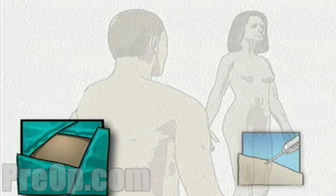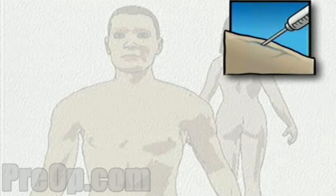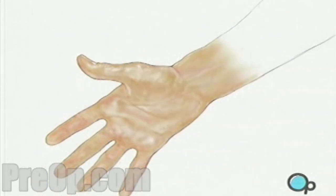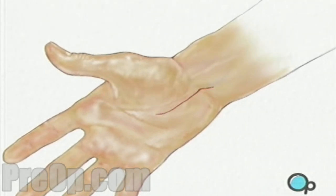Next, the surgeon will numb the involved area of the hand and wrist with an anesthetic, either with a local injection or by completely blocking a nerve higher up on the arm. When the operative field is completely numb, the surgeon will make an incision.